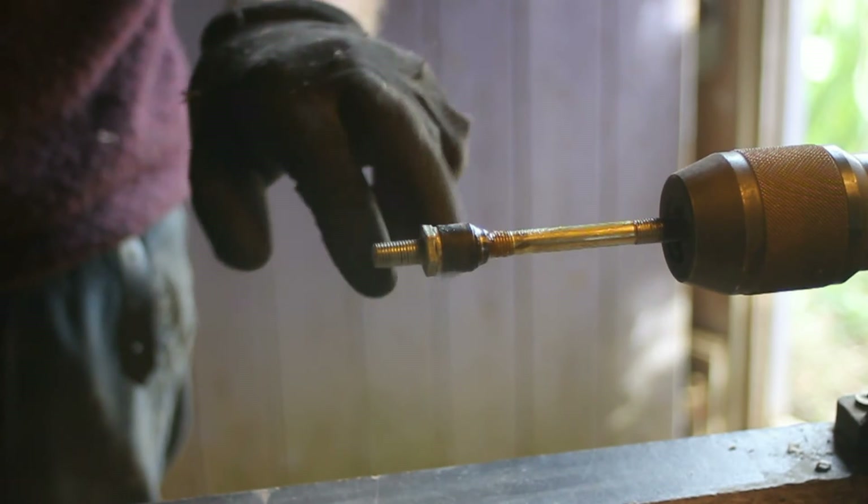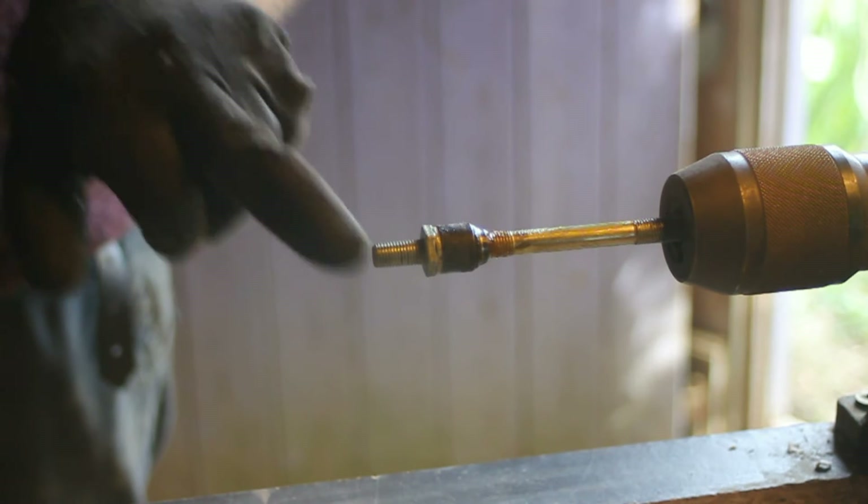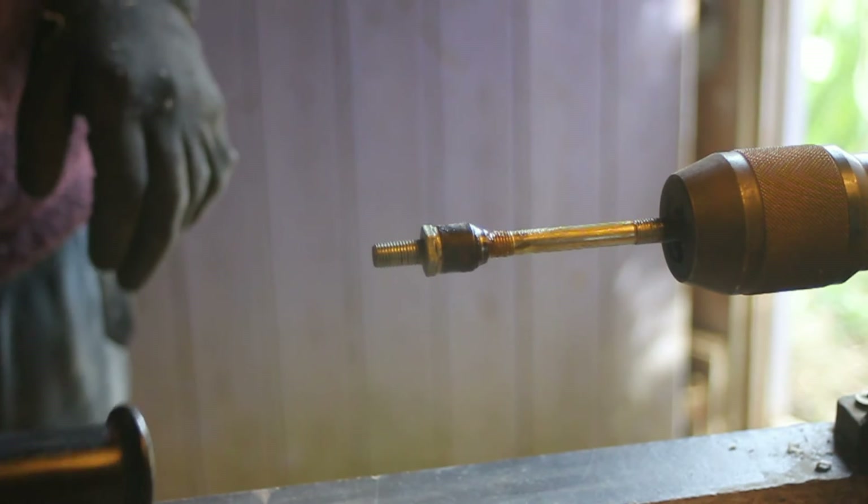So I'm ready once again now with the spindle shaft to grind the center point onto it, and then we can reassemble it.